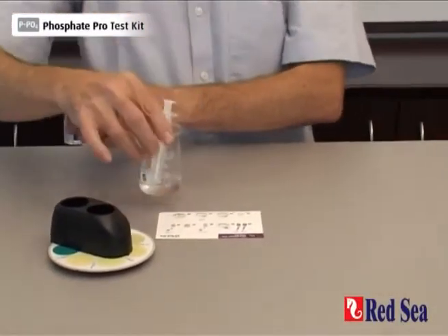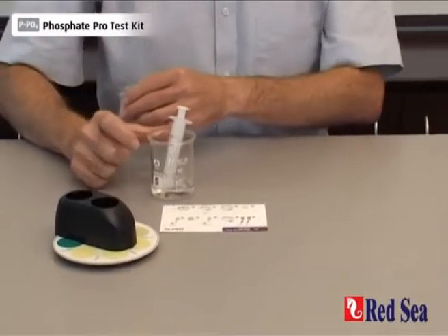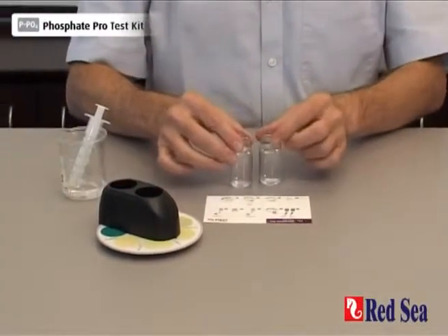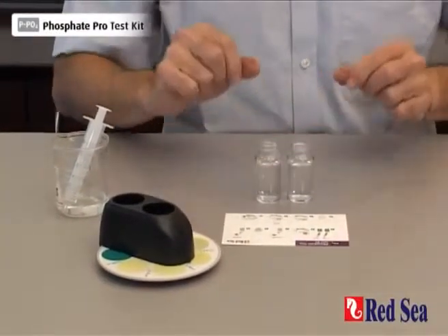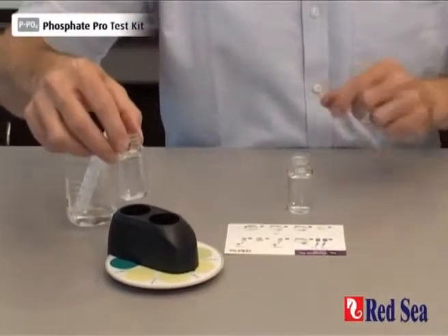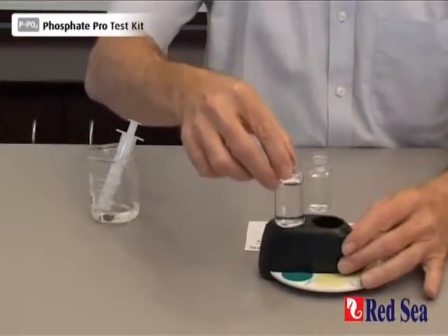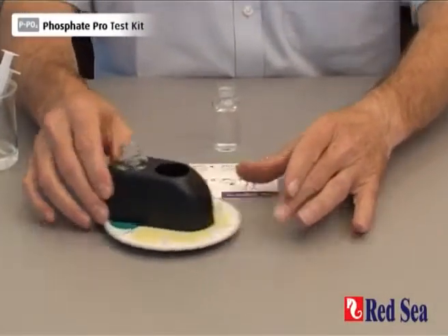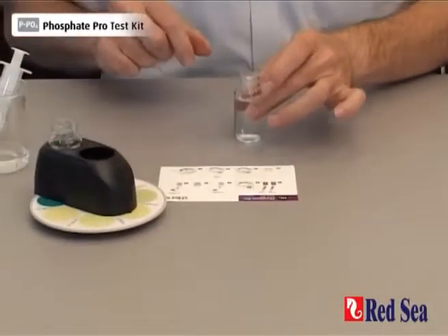This is the water sample that we need to test. I've already prepared two vials with 17 ml of water in them to do the test. One of the vials we place on the outside hole of the comparator. Now we're going to do the reaction in the other vial.